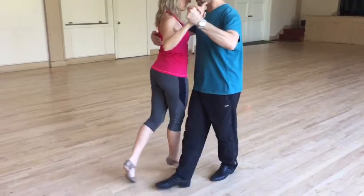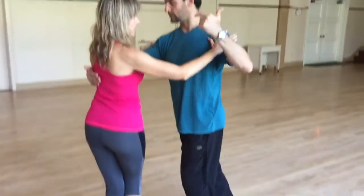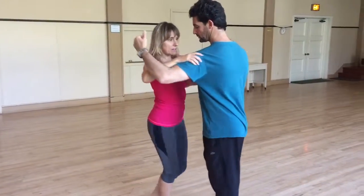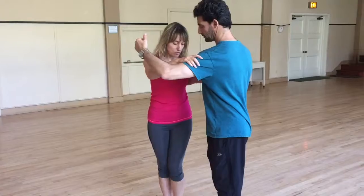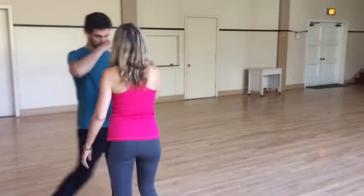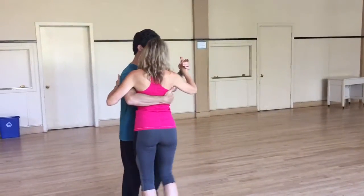And we also said that when she crosses and I need a forward step or two, I make sure that she gets the pivot before she gets stuck. Here also look at the rotation. And then to work on this rotation, they suggested this first combination.